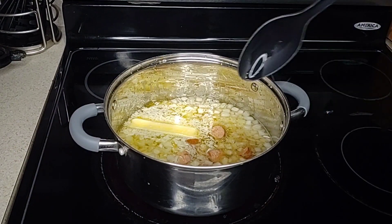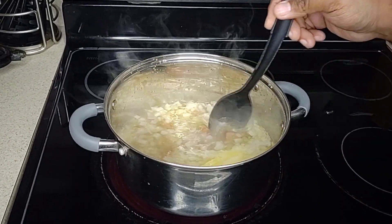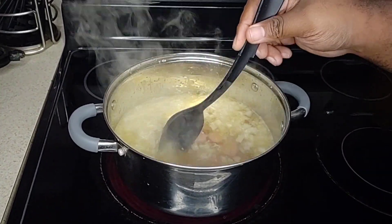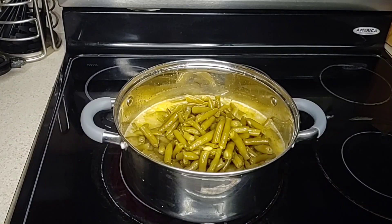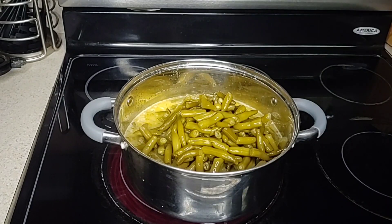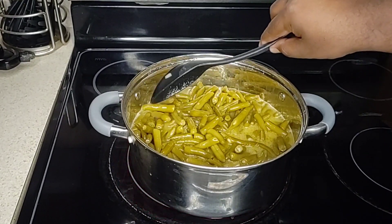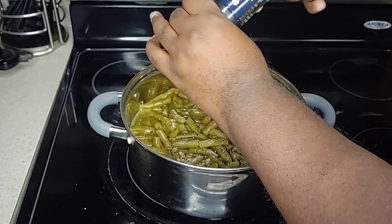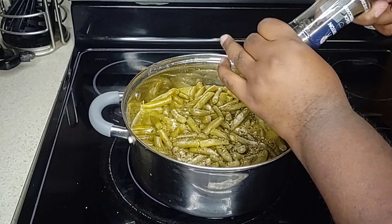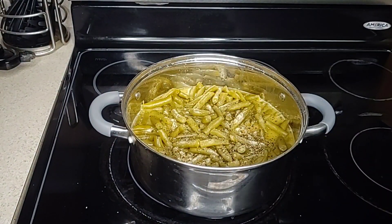As the mixture comes to a boil, I give it a nice stir and drain the cans of string beans into the liquid, then begin dumping each can into the pot. I give the pot another stir and season the green beans with garlic powder and a generous amount of black pepper. I don't use any salt for this recipe because the butter is already salted and the andouille sausage has plenty of salt and flavor as well.